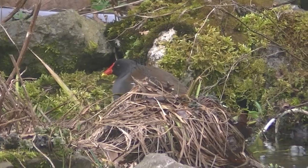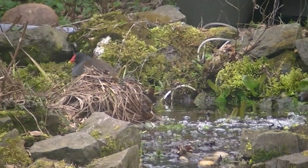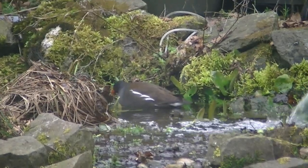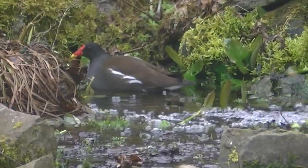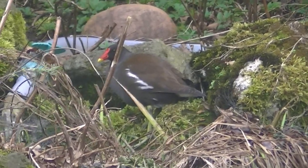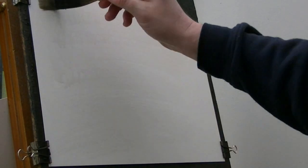I've got a moorhen that's taken up residence in the garden. The only problem is I'm not sure if he's a danger to the fish in the pond. I checked on the internet and it says they do eat small fish, but I don't know if they mean little tiddlers. I've got nothing in the pond that's less than six inches, so I'm assuming I'm all right. I don't want to scare him away if I don't have to. There was a heron out there the other day which scarpered as soon as it saw me and it hasn't been back since.